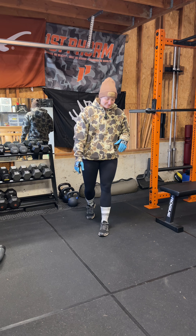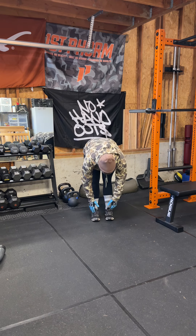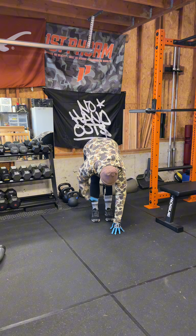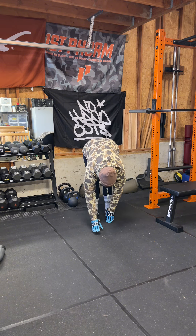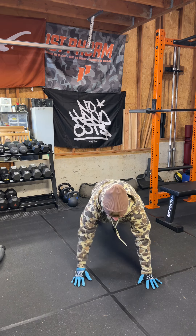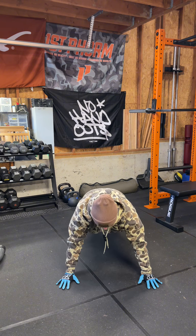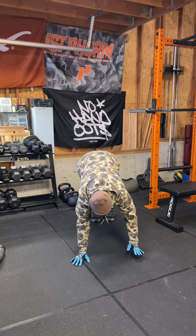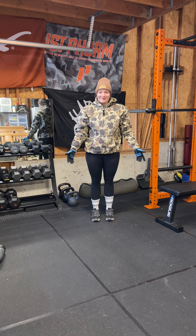So here's how you do it. Feet are together. You're going to bend forward like you're stretching out your hamstrings. Try to keep your legs straight during this. Bend over like you're stretching your hamstrings and then you just take baby steps with your hands. You're in a plank. You can add a pushup if you want to, and then slowly walk your hands back. Stand back up. That's a walkout.